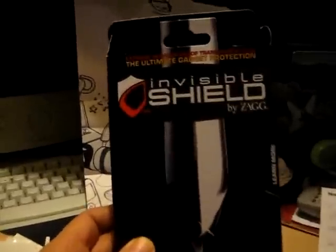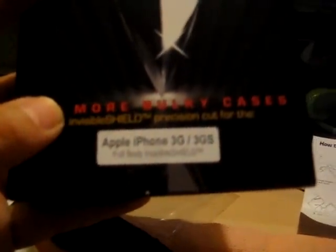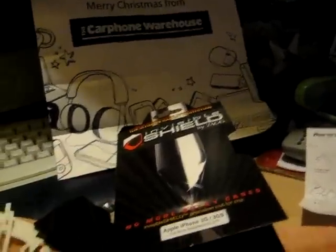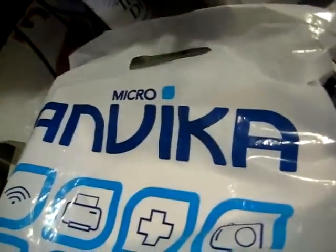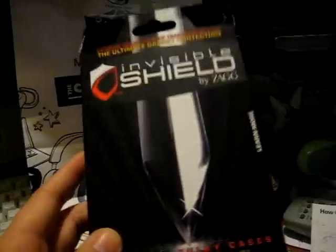What have I done to it? I'll tell you now. I purchased myself an Invisible Shield by Zagg. This is the full body kit with the front shield and the back. This is compatible with the 3G and 3GS. This actually retails for about £16. I managed to get it for £12 from Micro and VCar. Kindly enough of discounts.